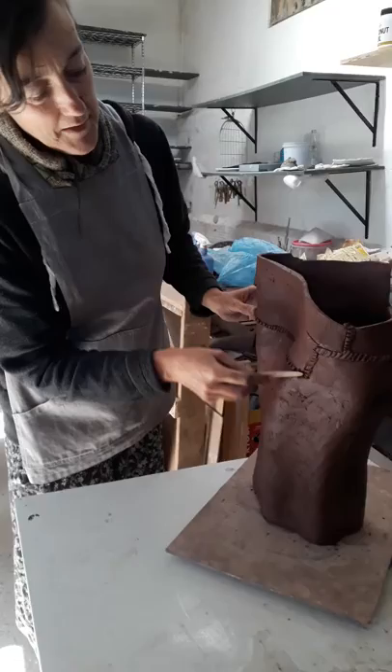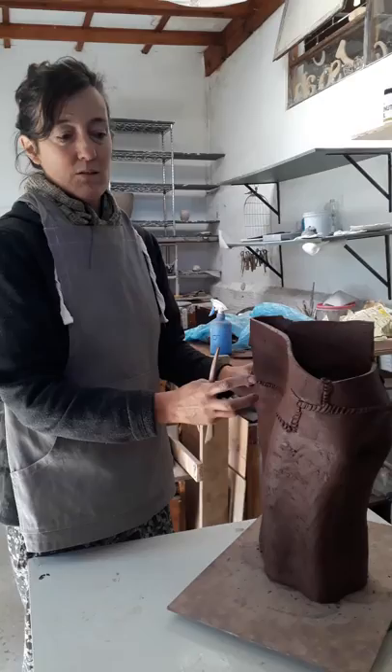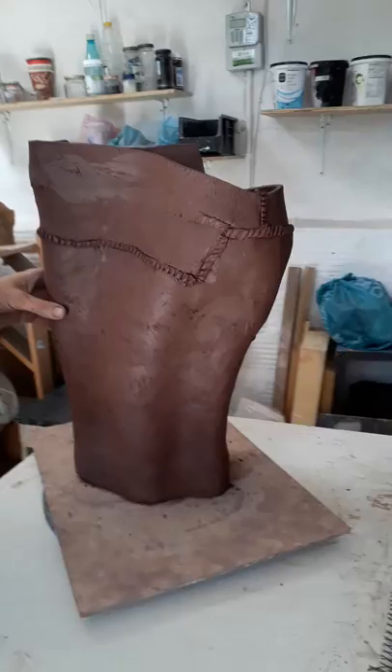The difficulty for me is not to fall in love with these beautiful sewing lines. So what I will do on this piece is smooth it out nicely for strength so it can resist the firing, but then I will add textures so that it will bring back this manual aspect to the piece.